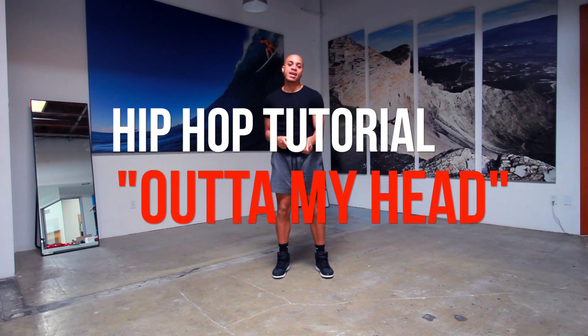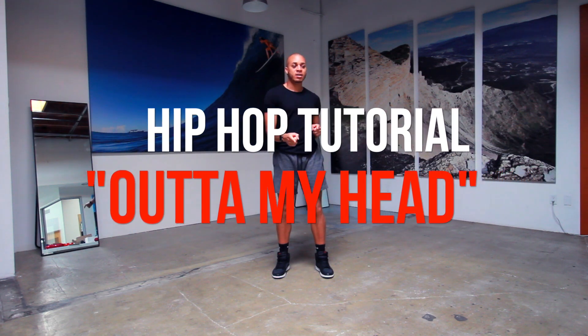It's Kiki. I'm back and we're going to do another tutorial. Today we're doing 'Out of My Head' from Khalid. I think that's how you say his name. I may have messed it up, but it's okay because you know the song.